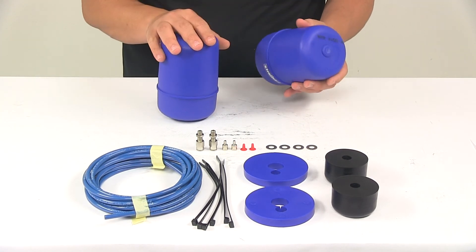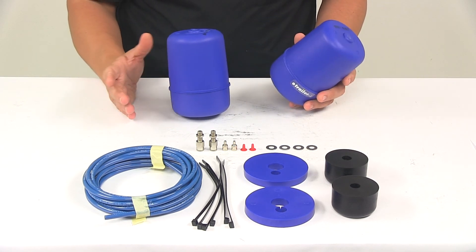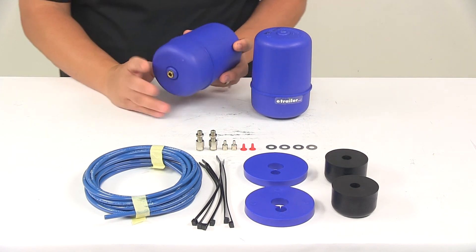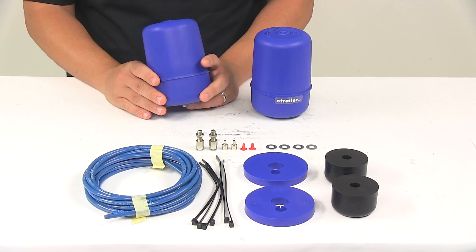The product is made in the USA and features a load leveling capacity of at least 500 pounds and at most 1,000 pounds. Just keep in mind that the Coil-Rite springs will not increase your vehicle's weight carrying capacity, so be careful not to exceed the manufacturer's recommended weight limit.